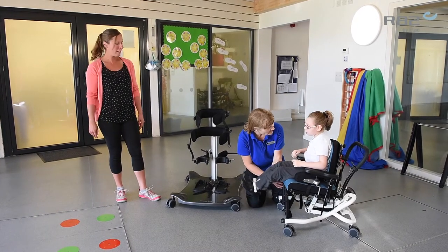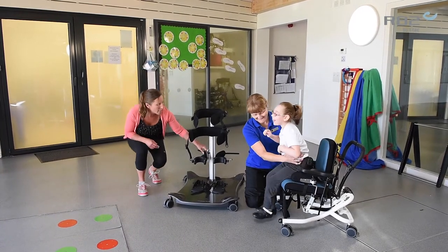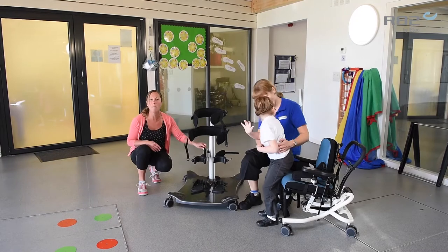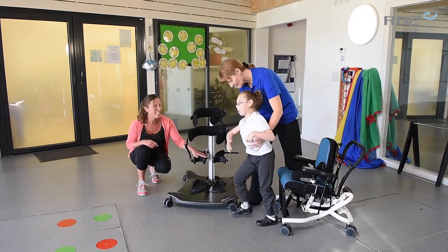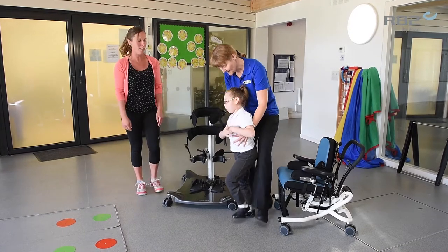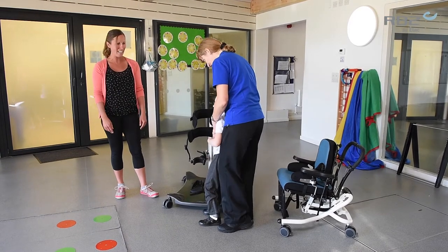I'm going to come out of the bomber and I'm going to facilitate the step into the Meerkat. With the knee support, they're really easy to flip away so you can have them back out of the way to help this transfer nice and simple. So these can be set up ready before the transfer. And you can see Michaela using those nice facilitation techniques to step Poppy into the standard.